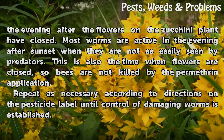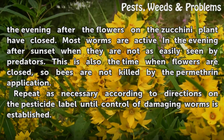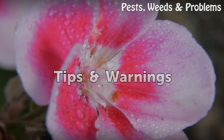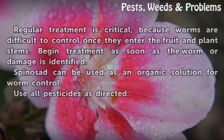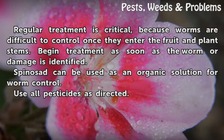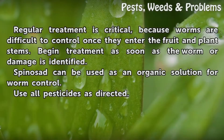Repeat as necessary according to directions on the pesticide label until control of damaging worms is established. Regular treatment is critical, because worms are difficult to control once they enter the fruit and plant stems. Begin treatment as soon as the worm or damage is identified. Spinosad can be used as an organic solution for worm control. Use all pesticides as directed.